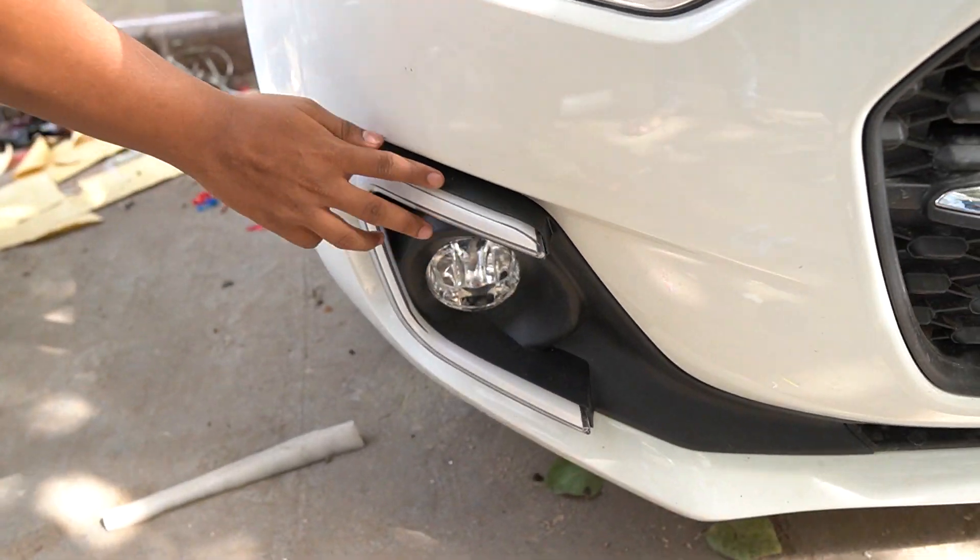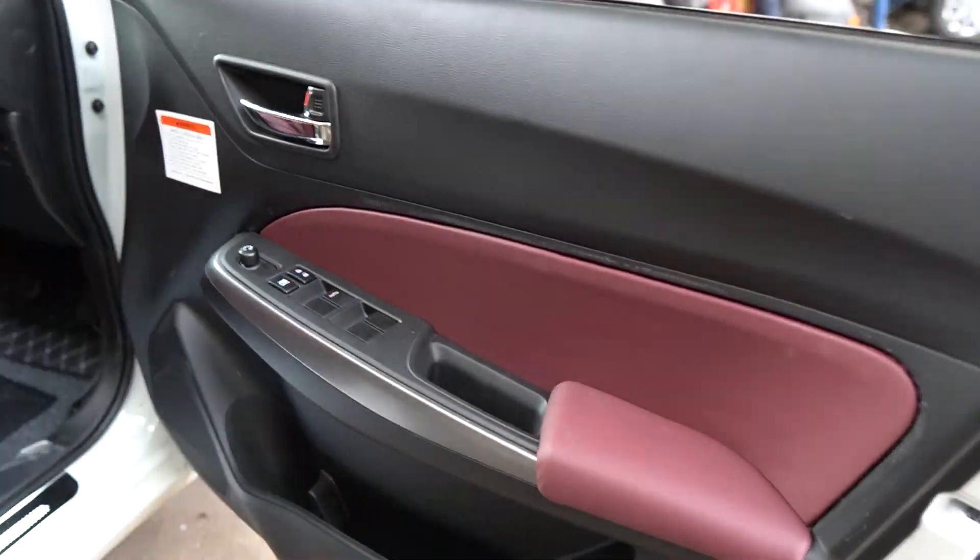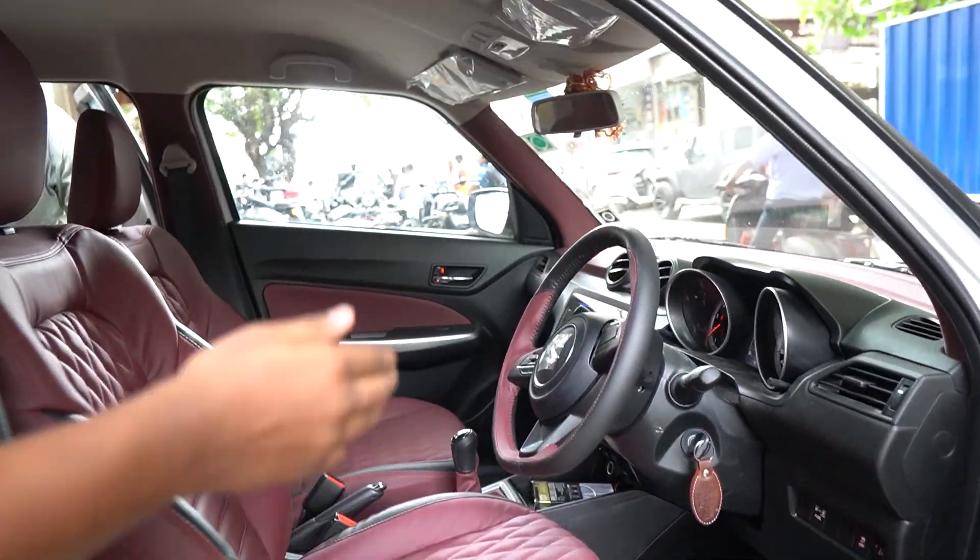Here there is a fog light and there is a matrix DRL. In this car, the most important work is done — like with the interior, door, dashboard, pillar — everything changed.